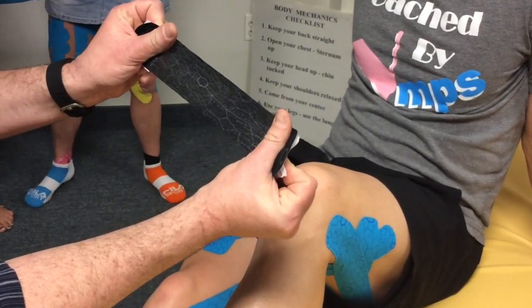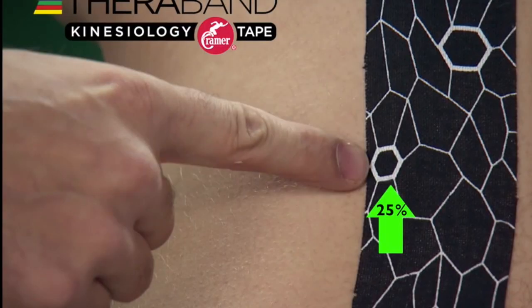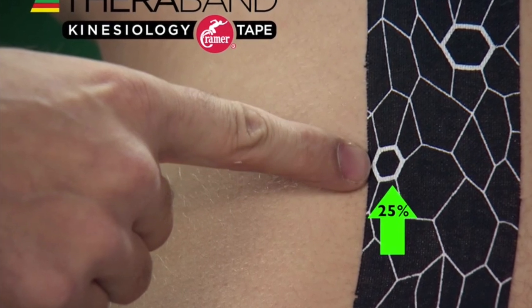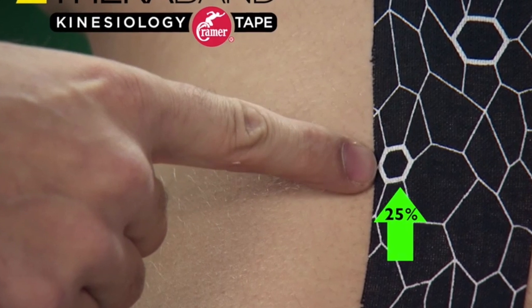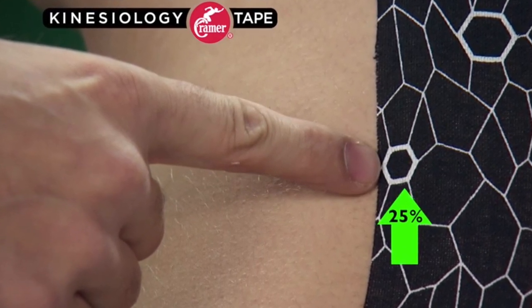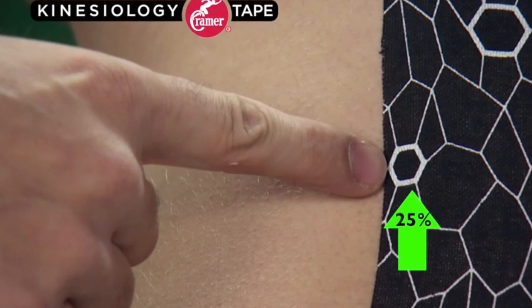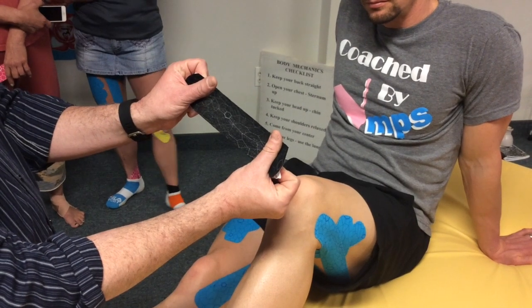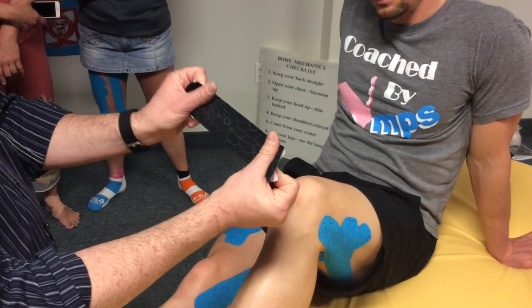Tear your first I-strip in the middle and apply equal tension across the middle third of the tape. We're looking to apply approximately 25 percent stretch for the first I-strip. By stretching the small hexagons of the exact stretch indicators to a symmetrical shape you know that you're at 25 percent. Or if you're using a different brand, you can easily eyeball it by stretching the tape to 100 percent, backing down to 50 and then to 25 percent.